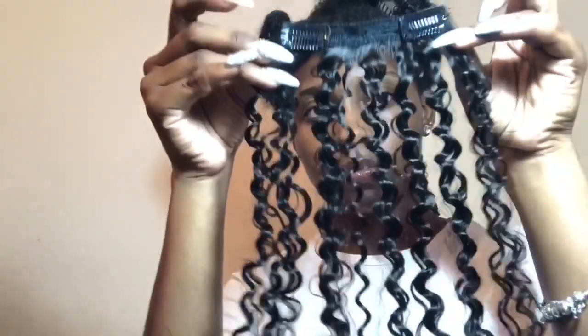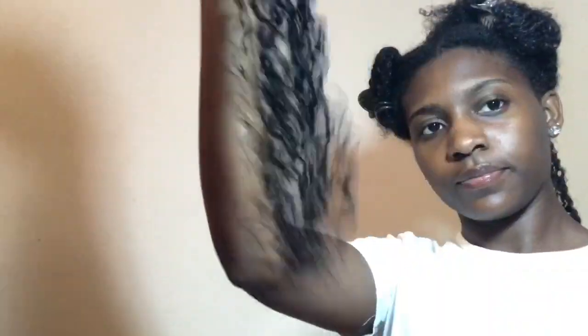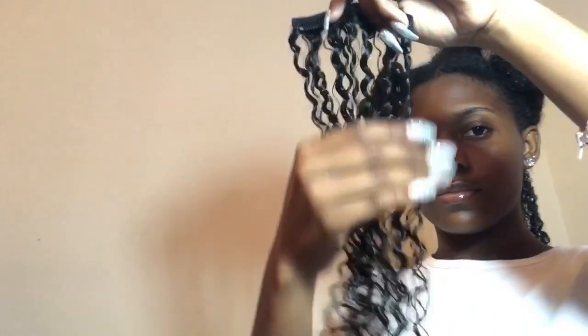So the clip-ins I'll be using for the back section — this is what they look like. They have two clips and it's the wider version. I'm basically just spraying them with water, just as I sprayed my hair, and using the same products. I'm doing the same thing to the clip-ins before I clip them onto my hair. Right here I'm just detangling them so that the curls can separate a bit more, and then I'm going ahead with the gel to give the clip-ins some definition.